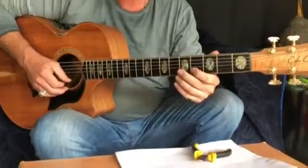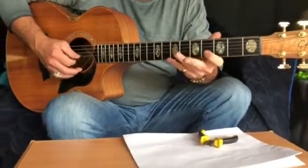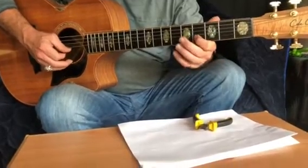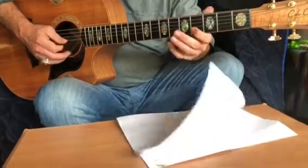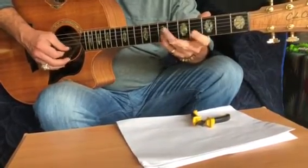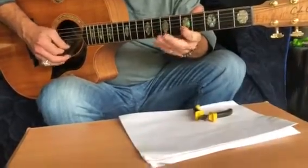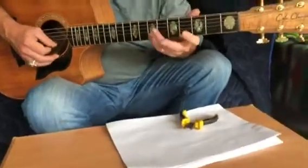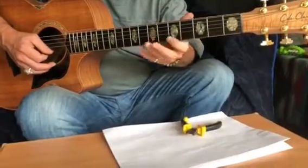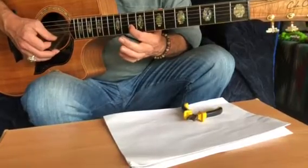Okay, and then for Thunderstruck, we've got open second string, four, open, seven, open. So it went up to five and eight, just moved it up and then back. And then if you want to get really adventurous, you go twelve, ten, nine.